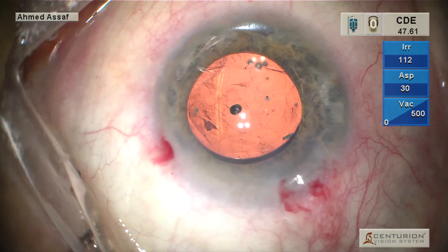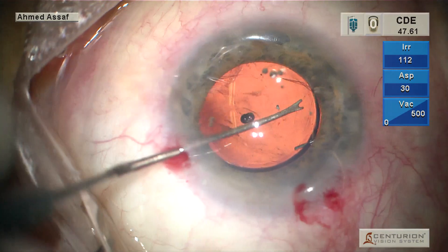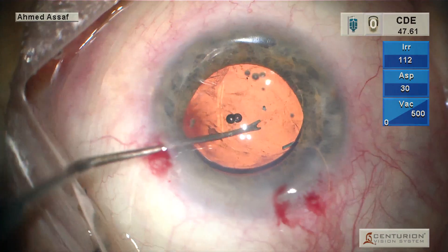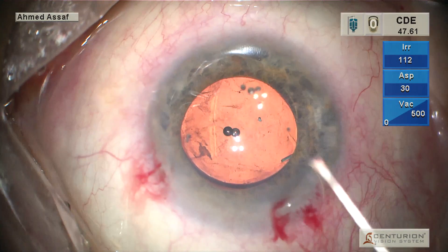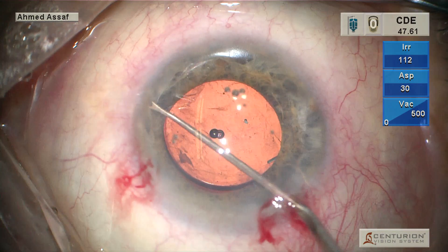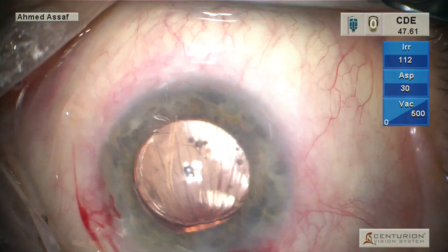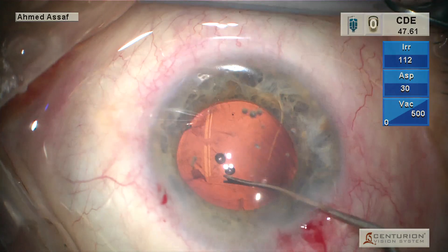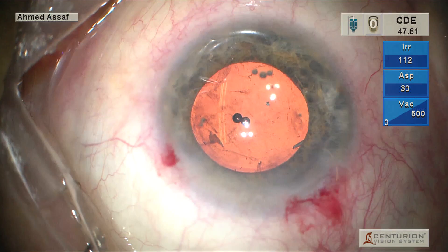This further enhances the stability of the lens for cases of compromised lens capsule stability or compromised zonule. As you can see now, the rhexis has turned to be elliptical in shape, and we have a pretty stable lens, thanks to the optic capture while implanting the lens into the sulcus.